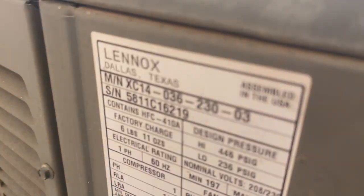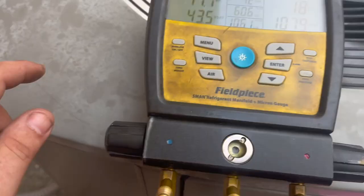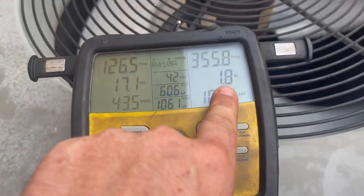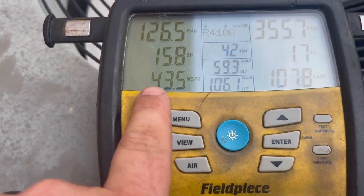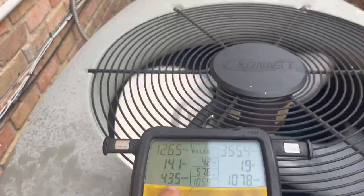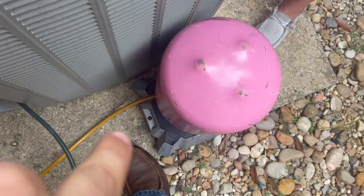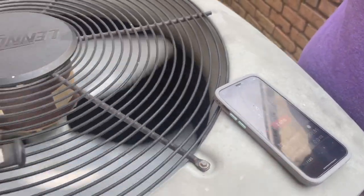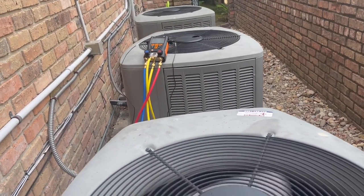This is the three ton. I've got the charge where I want it. Subcooling on this unit is only about three degrees and superheat looks good — everything's looking good. It took about three pounds of gas to get it there. Now we're going to move over to the Testos with the Freon and the scale and see how many pounds the second unit is going to take. It was running about the same PSI.